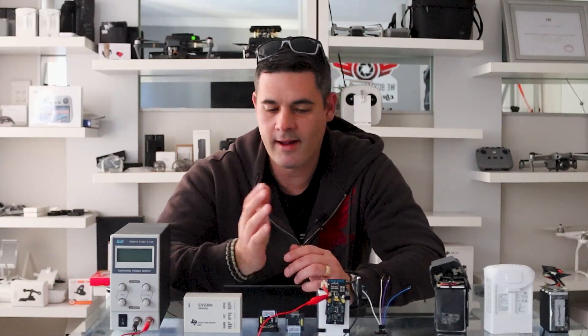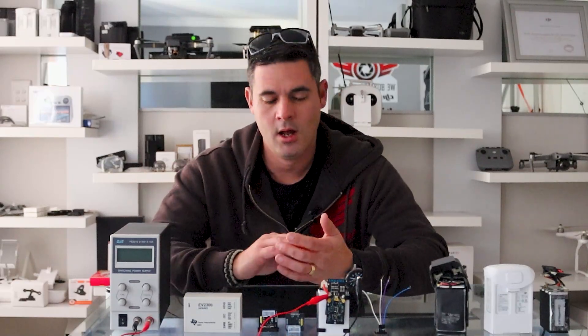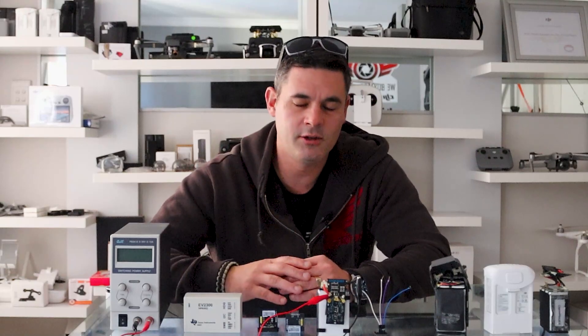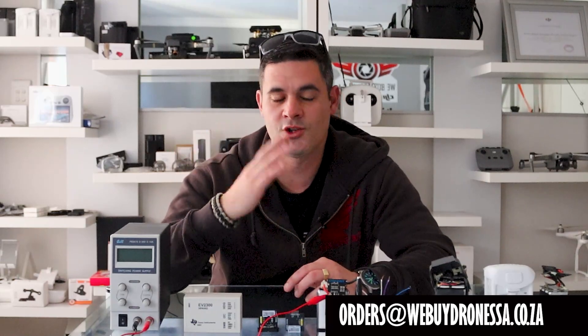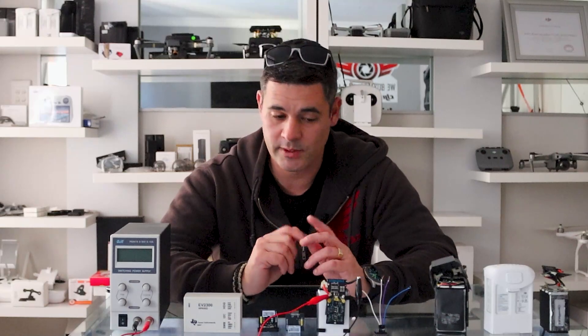We've had a couple of guys donate five, three, or ten dollars — it really helps the channel and lets us invest in new equipment to share with you. If you drop even a one-dollar donation, we'd greatly appreciate it. Once you've donated, pop us an email at orders@webuydronessa.co.za and we'll send you the password to download the software and get going with your CP2112.